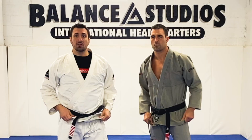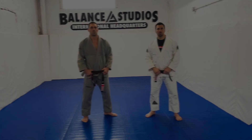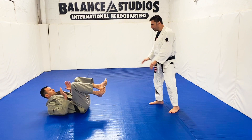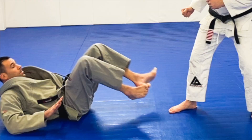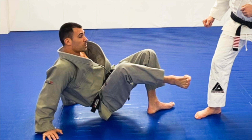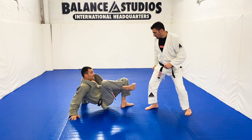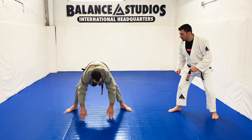I'll show you in the next technique how to get up a different way when the attack is a little bit different. Here's move number two. So this is when I'm here on the ground, guy's above me, I'm looking to stand up. I'm going to use my kicks. I'm using both hands here, lifting my butt off the ground, and I want to almost tilt my foot. I do this because I have a better chance of hitting the target, as opposed to being flat. So as soon as I get the distance I need, both hands on the ground, hopping up.